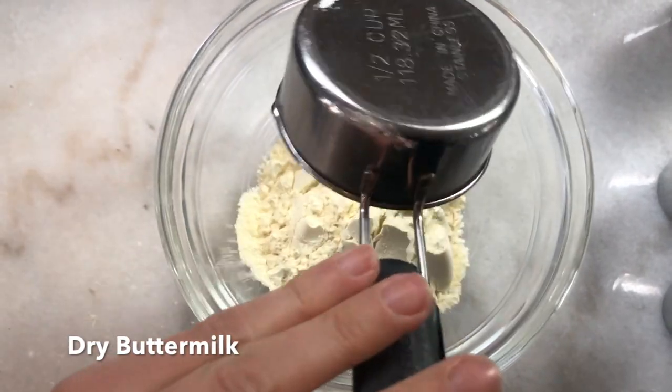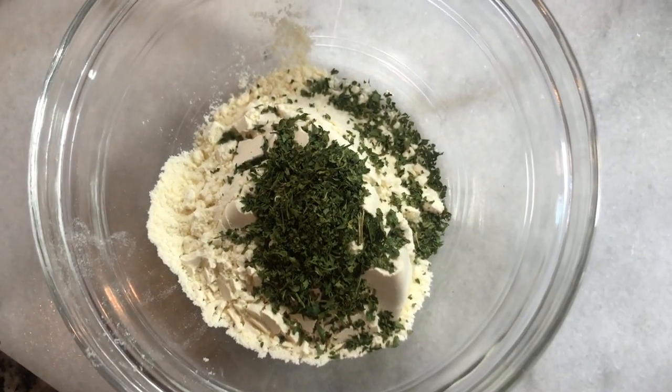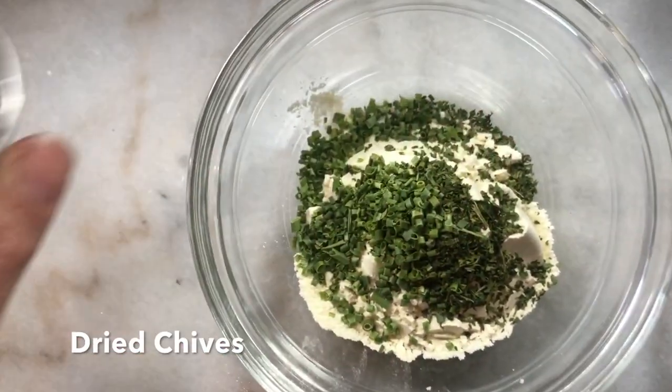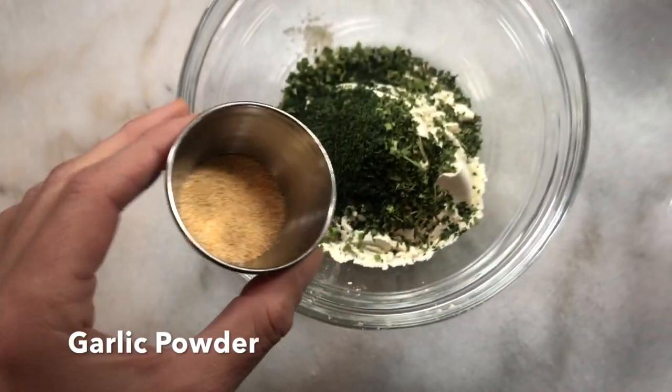In a mixing bowl add a half a cup of dried buttermilk, 1 tablespoon of dried parsley, 1 tablespoon of dried chives, 1 tablespoon of dried dill weed, and 1 tablespoon of garlic powder.